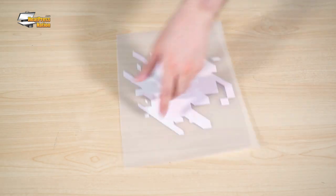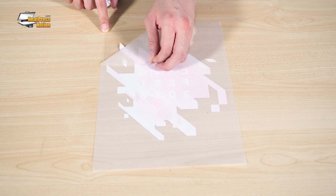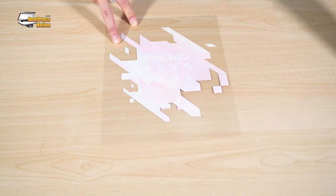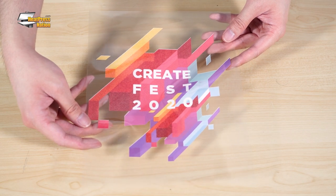Flip the transfer over to the back side, then slowly peel off the carrier sheet by a corner as shown here. The transfer should now be fully attached to the mask. As humid temperatures can reduce the tact, we recommend keeping EZ Subli Mask in a cool, dry location.